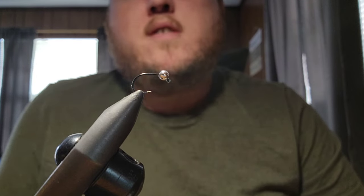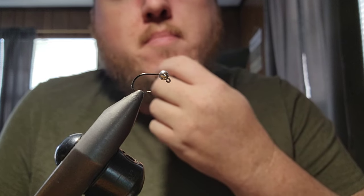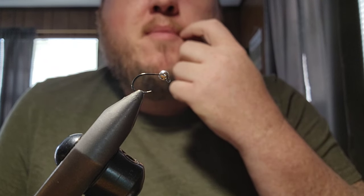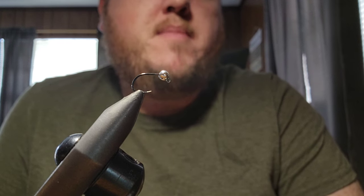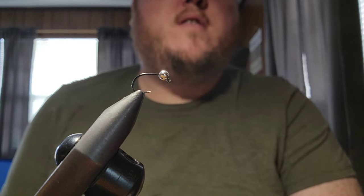Hey everybody, it's Blazin Outdoors here. It's been a long time since I've made a video. I've been really busy between work and holidays and people getting sick, so I hadn't really been able to fish, hadn't been doing much fly tying, but I had some interest in this iridescent Frenchie fly. I've been meaning to make a fly tying video on it for quite a while now, so I'm finally getting around to it.